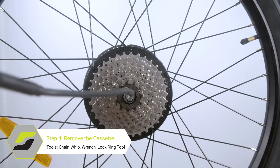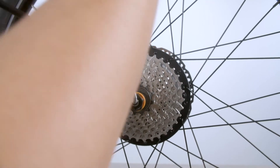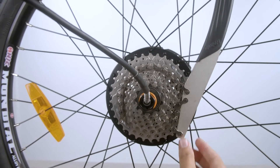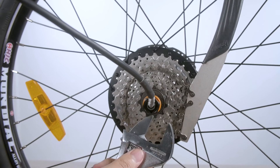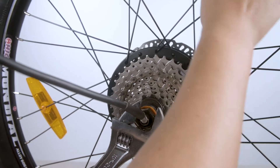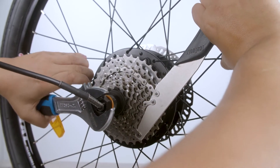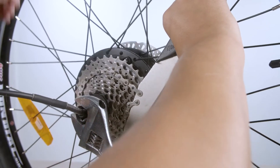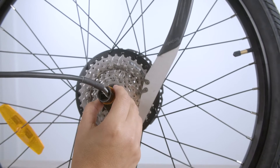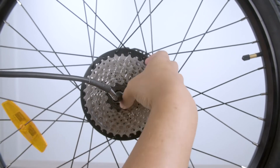Next, we will have to remove the cassette. Slip on the lock ring tool, then take your chain whip and connect it to one of the medium to lower cogs. Holding the chain whip firmly in place so the cassette does not spin, spin the wrench until the lock ring tool is spinning fairly easily on its own. Once loose, you should be able to slide the cassette right off.